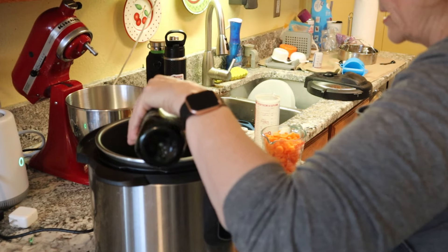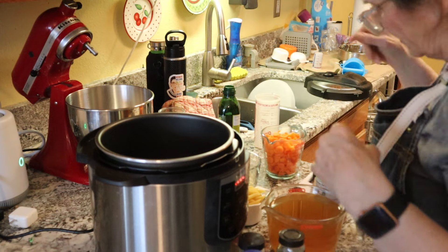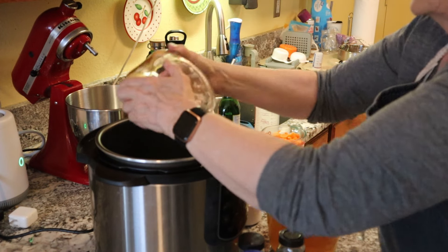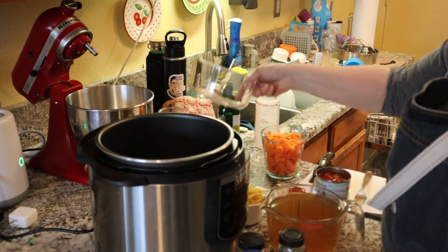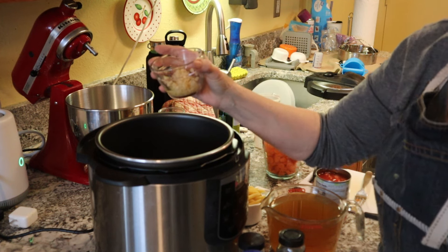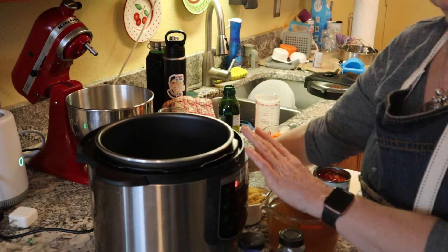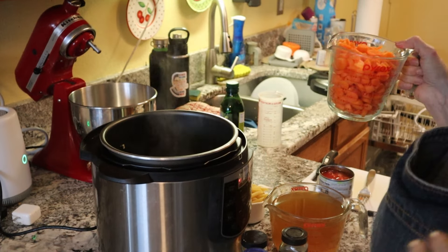I'm gonna pour some olive oil in the bottom of this pan, probably like a tablespoon or something like that. I have chopped up onion and a fennel bulb — I'm gonna throw that in and have it brown along with about five cloves of garlic. It's a garlicky thing, so we'll just leave that in there for a bit.